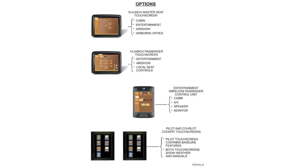In upgraded versions, there's a larger 10.4-inch master seat touchscreen and a 10.4-inch normal passenger touchscreen — all functions are the same, just on a bigger screen. There's also an improved remote control unit that uses wireless rather than infrared. The pilot and copilot still have their touchscreens as before.